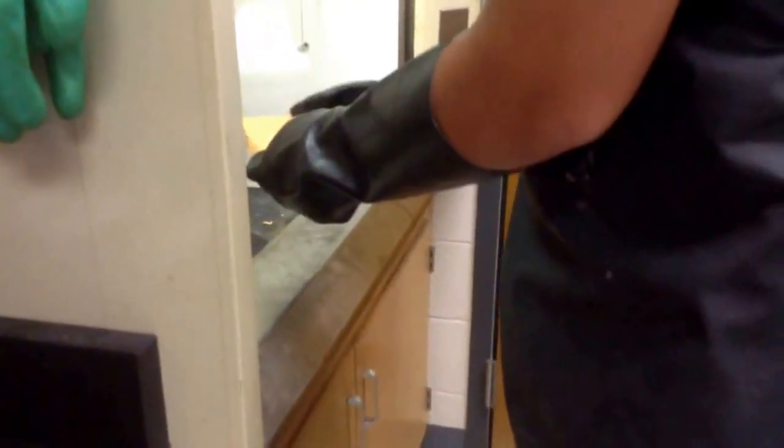If you notice, Noah is wearing gloves, eyewear, and an apron, and proper shoe wear.